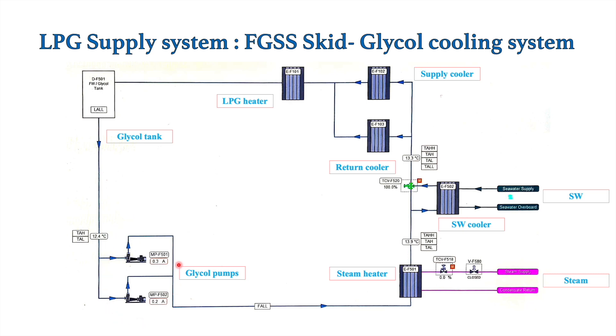In this circuit there are two glycol pumps, which are centrifugal pumps. They take suction from one header tank called the glycol tank. After taking suction from this glycol tank, the glycol is circulated through the steam heater, then passed to the seawater cooler, and from the cooler it is passed through the supply cooler as well as the return cooler — those two are provided in parallel. After that the cooling medium, the glycol, is passed through the LPG heater and returned back to the glycol tank, from where the pumps take suction again and the cycle repeats.